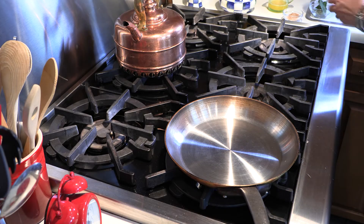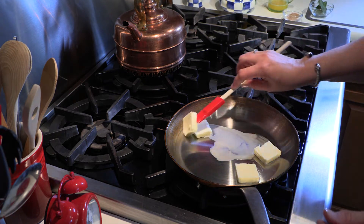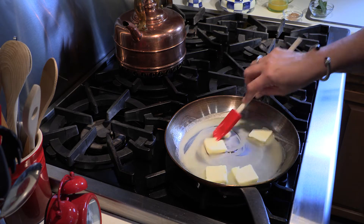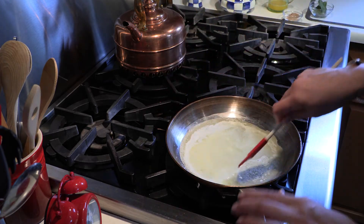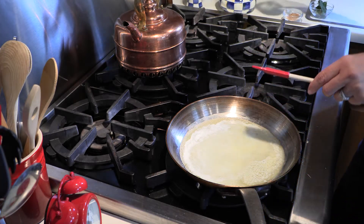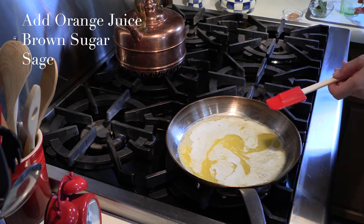I am going to melt the butter — four tablespoons — in a skillet over medium-low heat. You do not want it to bubble and cook; you just want it to melt. The easiest way is to keep it at medium-low and swirl it around. As you can see, the butter has melted nicely and is starting to foam with that wonderful white film. This is what you want — you don't want to go any further than that. Now I am going to add the orange juice right in the middle of it, and gently stir it.